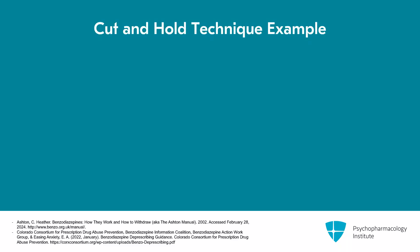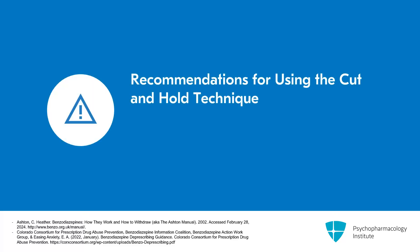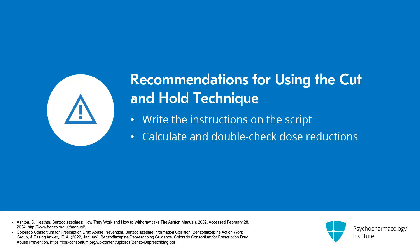An example of a cut and hold would be a patient on 20 milligrams of diazepam doing an initial dose reduction of 5% to test out how they respond — this would be one milligram. You would prescribe the patient 10 milligram tablets to take one and a half, which is 15 milligrams, and also prescribe two milligram tablets to make up the additional difference. I often have to write these things out multiple times, send them in a message to the patient, put it on the script, and have patients or their family members double-check the calculations, because you can get a little mixed up as you do these reductions.